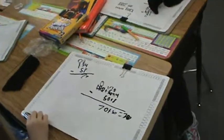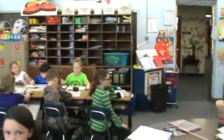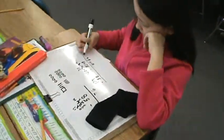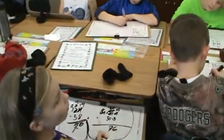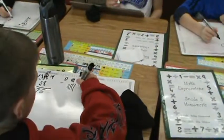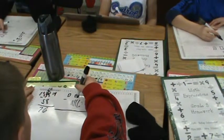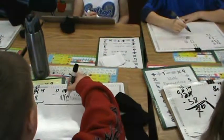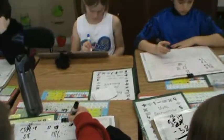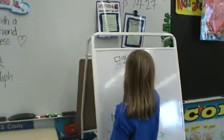Now let's do a proof drawing for subtraction. Sierra, you might have to erase some to have room to prove this answer. We're going to prove that we did the right thing today, boys and girls. First I'm going to draw my 100 box, then we have 30 so I'm going to draw three tens, and then we have four ones. Now I'm going to draw my 50 and then my 8 ones. Four can't take away 8, so I'm going to X out one of the tens and make ten ones.